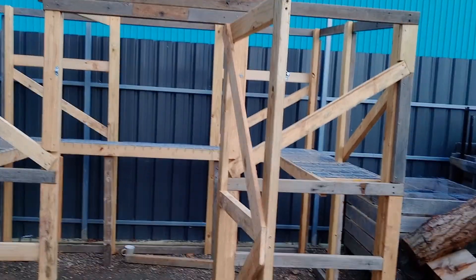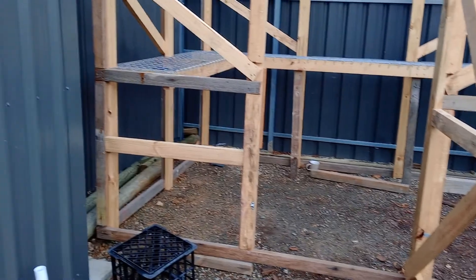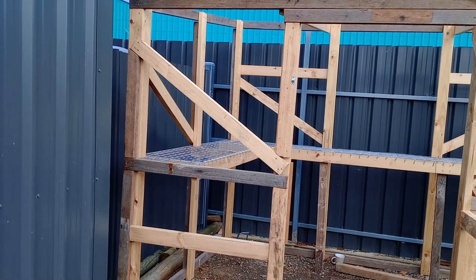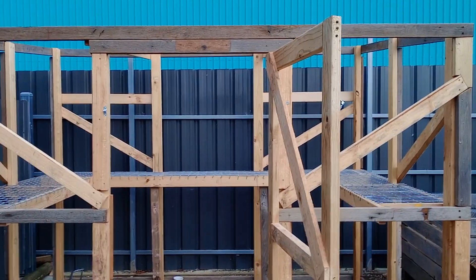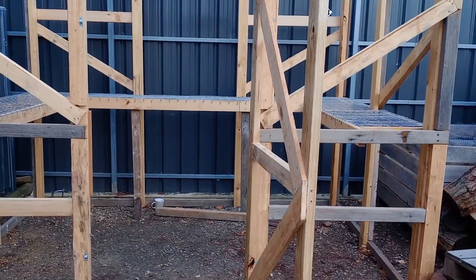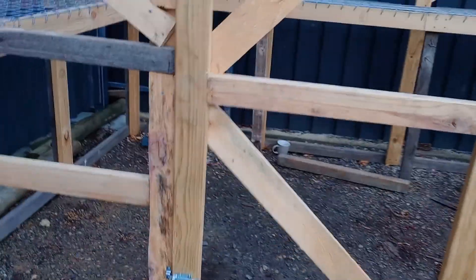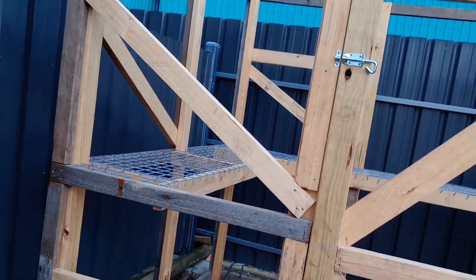This is the new greenhouse. I actually built it quite well — took a bit of time. Some jarrah beams from an old shed are salvaged, and then treated pine for the rest. All screwed together with an impact driver. Some pallet timber in there as well, here and there — we'll see how that lasts.